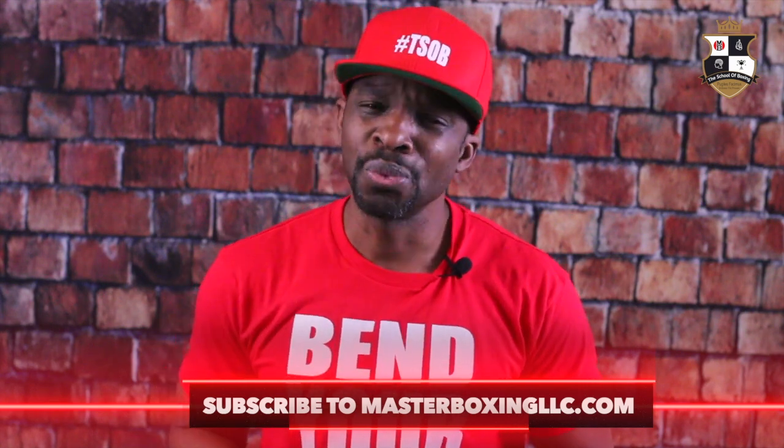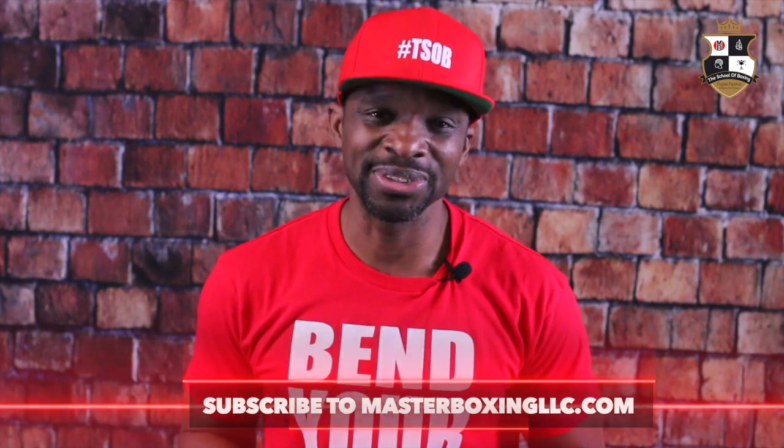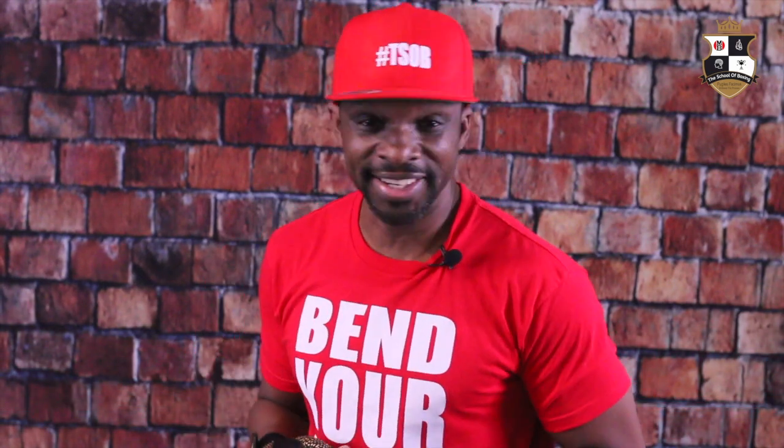For those of you who are subscribing, welcome — it's time to kick the year off on an entirely different level. Back to the topic at hand: Master Boxing signing out. Until next time, be blessed at godspeed. There's nothing more beautiful than the fundamentals of boxing. Peace.